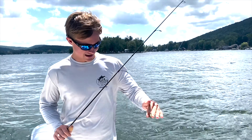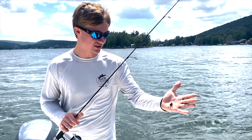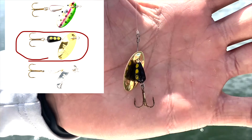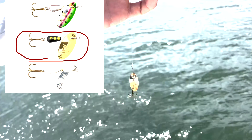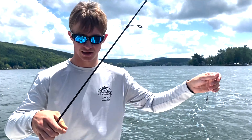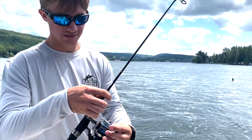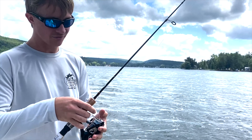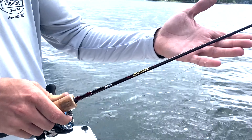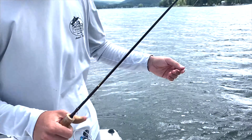Alright guys, so today I've been fishing with this little Panther Martin Spinner Bait. It's got a gold blade with a black body and a treble hook on the back. I'm fishing a 10-pound fluoro leader with 10-pound braided line on a 1000 Shimano Nexave with a 6-foot ultralight and a Kumasellio rod. This is a perfect setup for fishing fresh water.